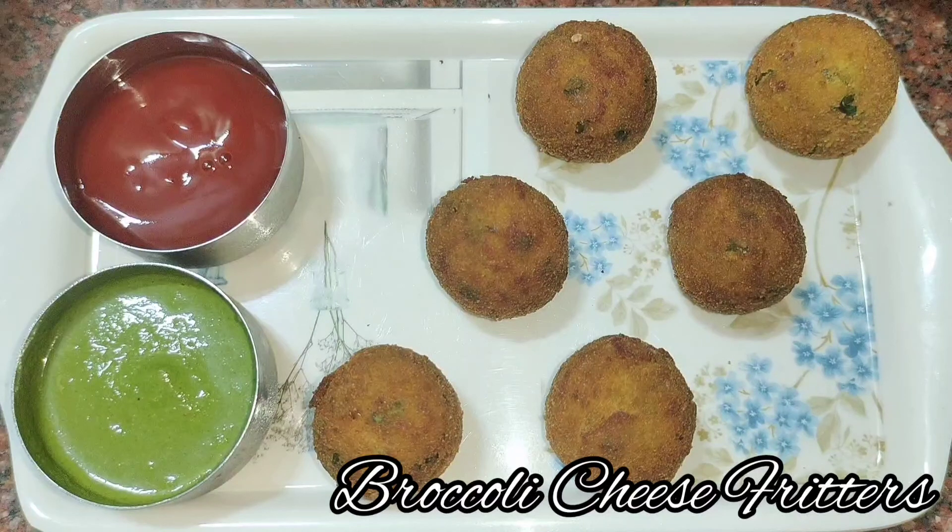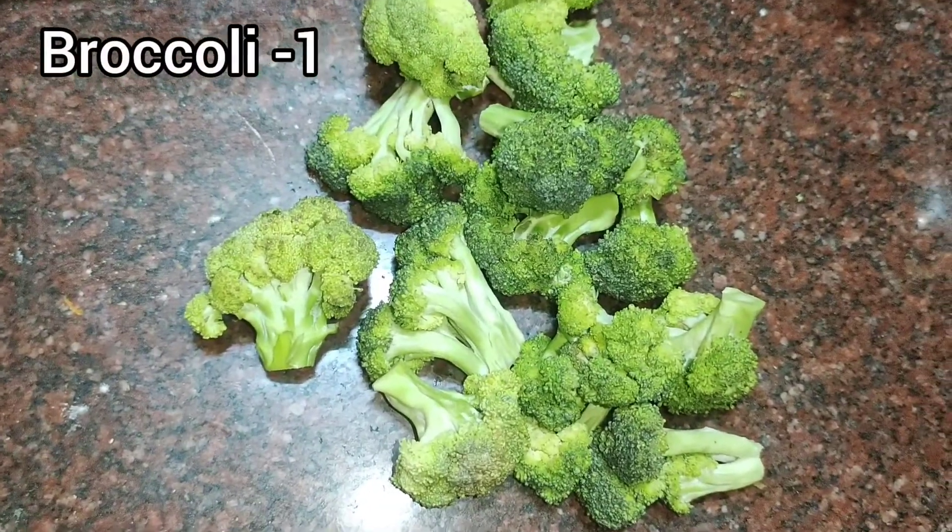Hi viewers, welcome to Kyle's Tasty Kitchen. Today's special is Broccoli Cheese Fritters.